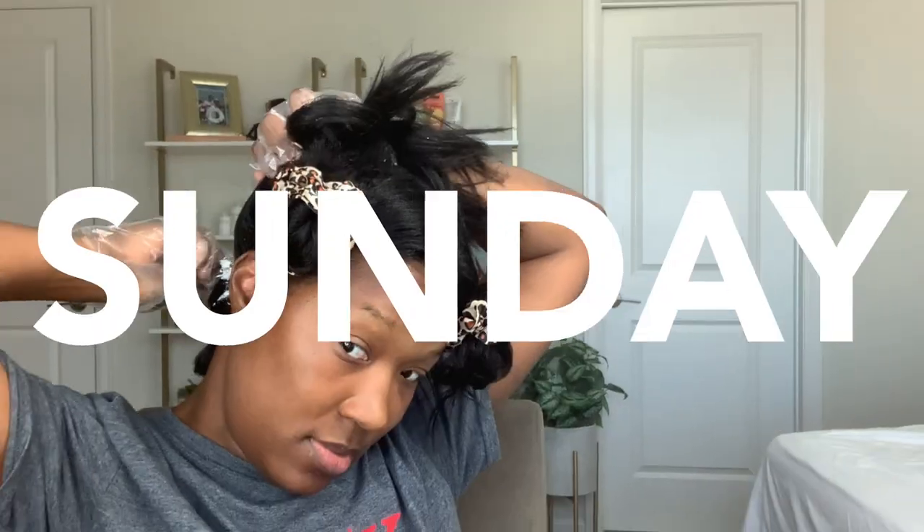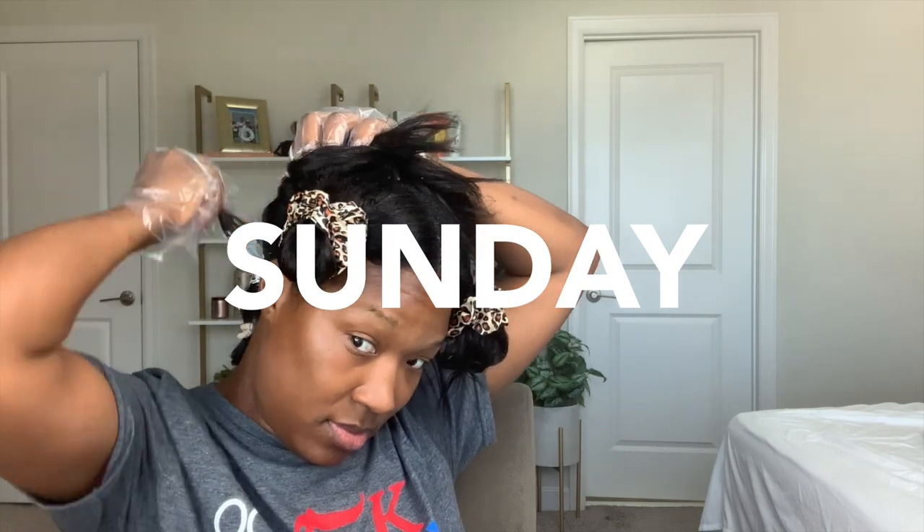If you are not already subscribed, make sure you subscribe so you can see my tips and what I do — adding to my relaxer and so forth. I will see y'all in the next video. Thank you so much for staying tuned. Subscribe if you want to, honey, because we are on a hair journey. I am so excited to see where my hair goes. I will see you all later — bye dolls! Stay tuned this Sunday for relaxer day.